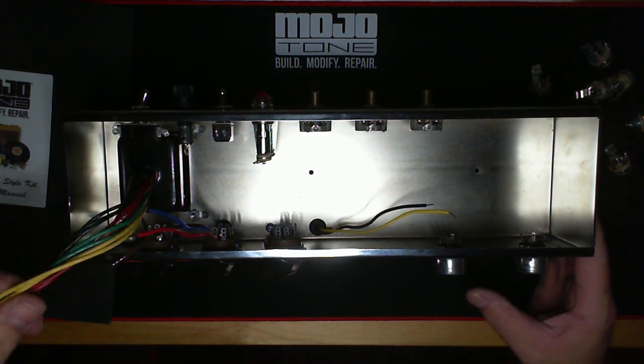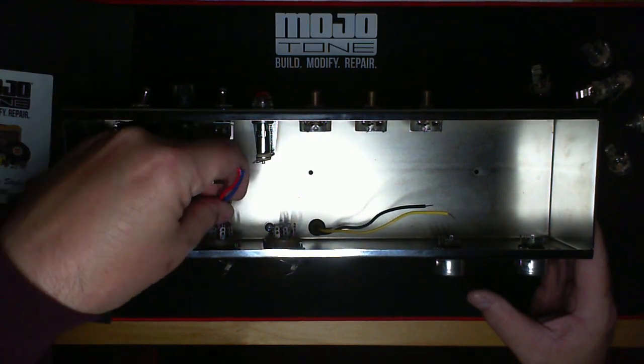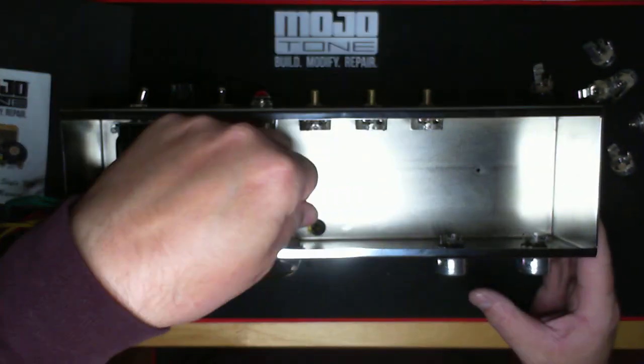Hey, Majortonians. We're back. All I'm going to do with this video is describe the wires that are coming out of the mechanical chassis right here in a brief little five-minute lecture.